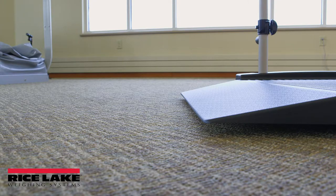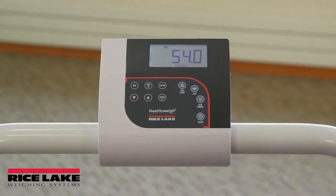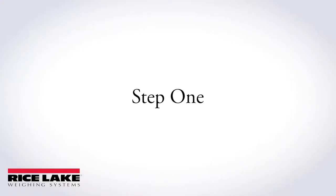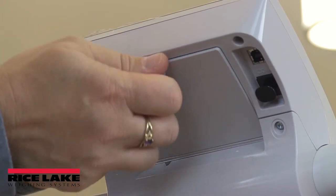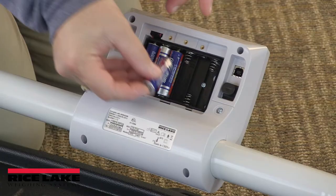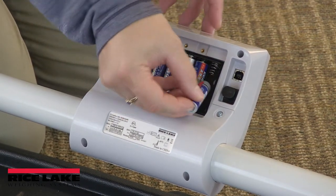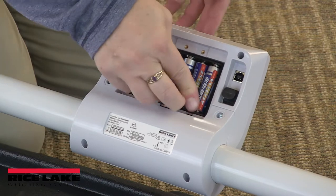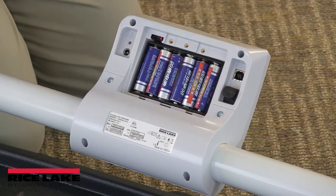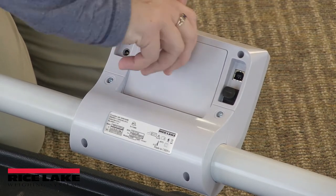The 350-10-2 wheelchair scale is also capable of running on AA batteries if a power source is not available. Open the battery chamber cover by loosening the thumb screw. Insert six AA batteries in the correct orientation. This will provide approximately 25 hours of continuous use. Close the battery chamber cover and tighten the thumb screw.